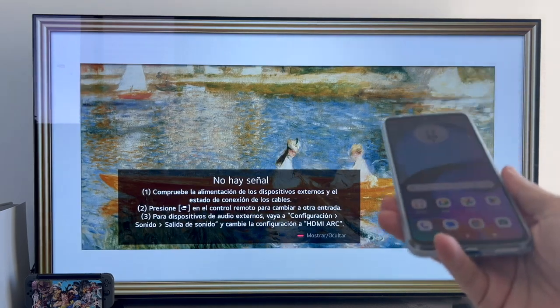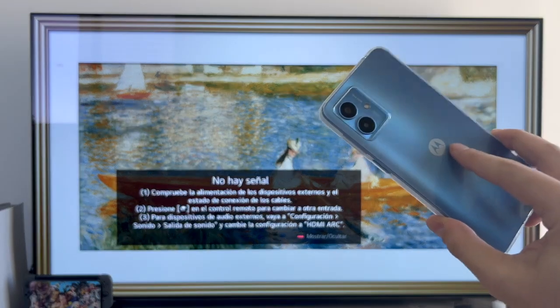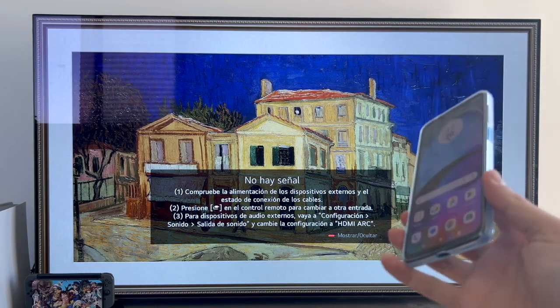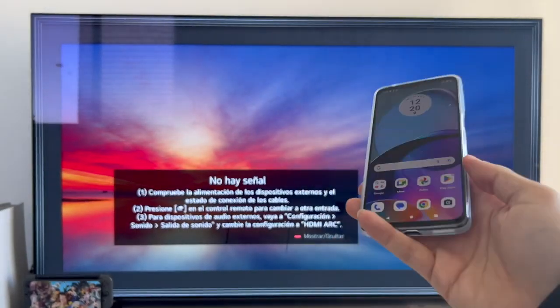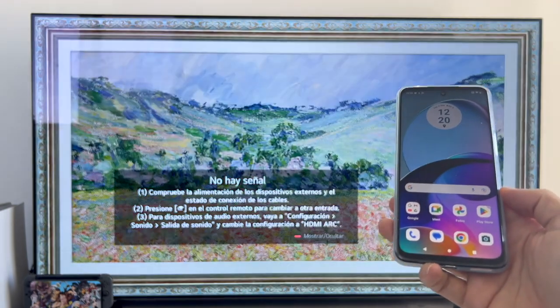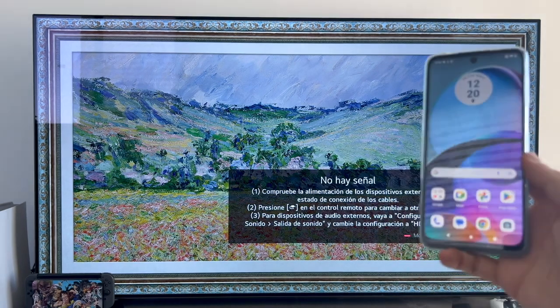Secondly, this process is obviously not going to work with all Motorola devices on the market or with all TVs. Both devices must be fully compatible with wireless image transmission. Remember that this has nothing to do with Bluetooth — this is something a lot of people get confused about. This system does not use Bluetooth at all.